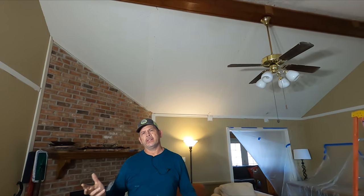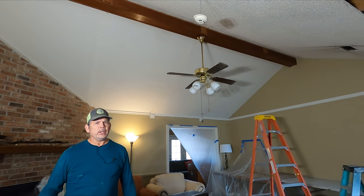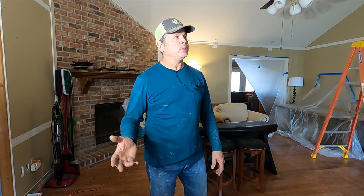Hey gang, it's Paul with Studpack. Welcome back to the channel. Today we're going to scrape the popcorn ceilings, or acoustical ceilings, in this project. There are a lot of videos on YouTube about it, but we're going to show you how Studpack scrapes.